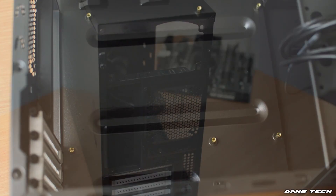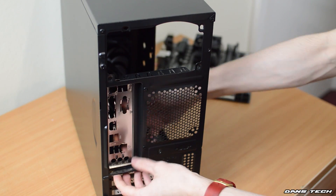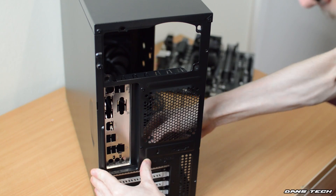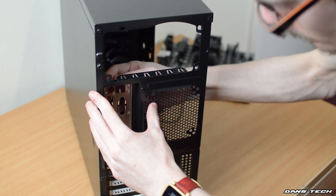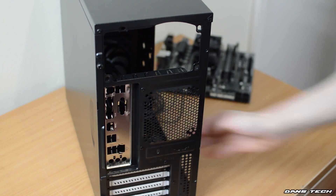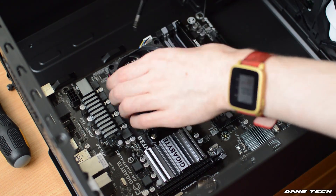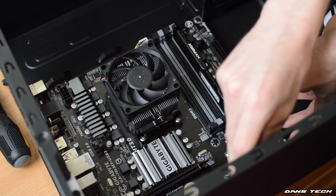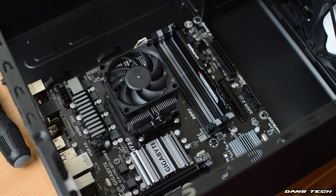Now once you've done this, you're going to be installing the I/O plate. This does come with your motherboard inside the motherboard box. Yeah, you just want to be pressing that towards the case, making sure it locks into place. It can be a little bit tricky, that one.